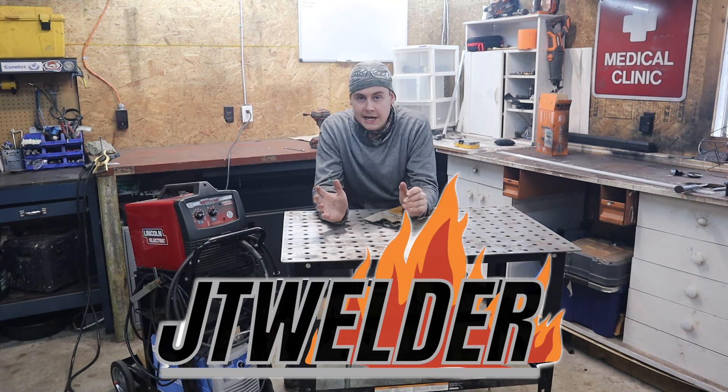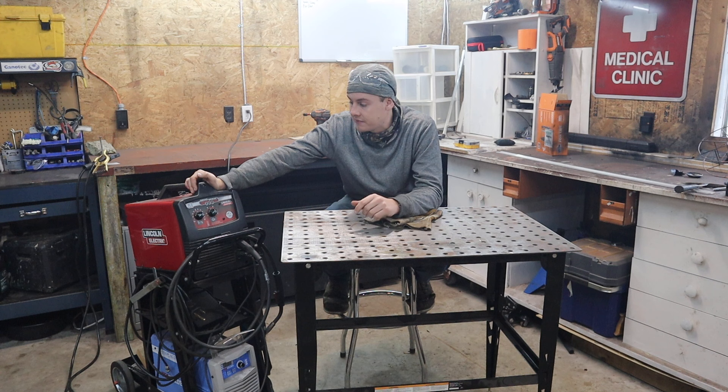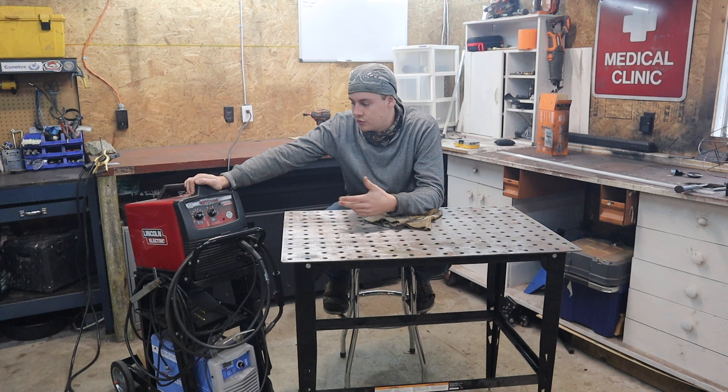Today I'm going to be showing you how to get your flux core welding machine set up properly. Here I have a Lincoln MIGPAC 140, which I got at Canadian Tire when I was 17 years old. It was really the first real welder I ever purchased. I've only ever run flux core in it - I don't have a gas bottle for this machine, so I just run flux core currently. I've never run hardwire or MIG through it.